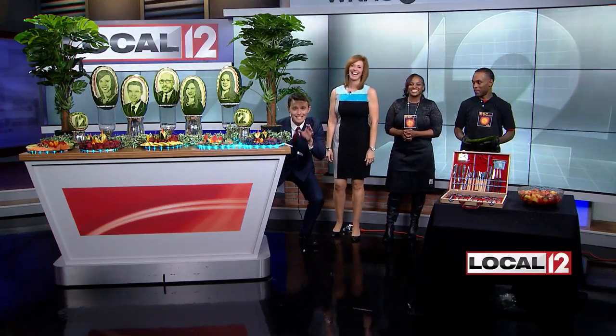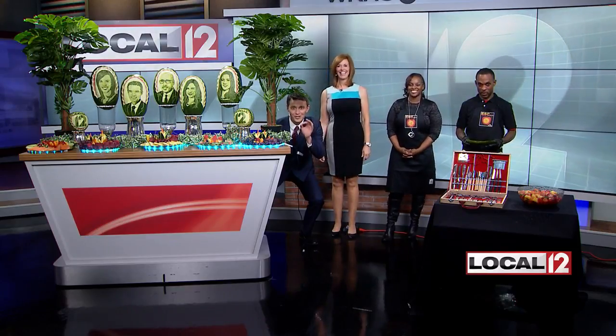Art that's good enough to eat — edible sculpted arrangements from a new company that has given people an extra special touch to their catering needs.